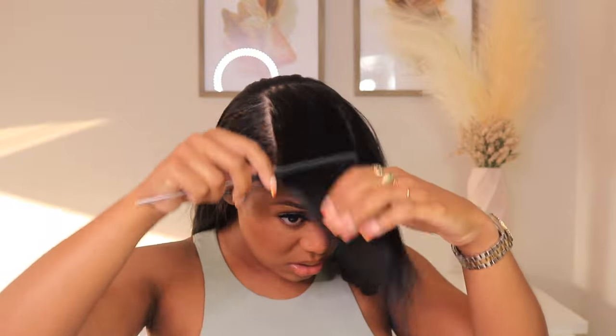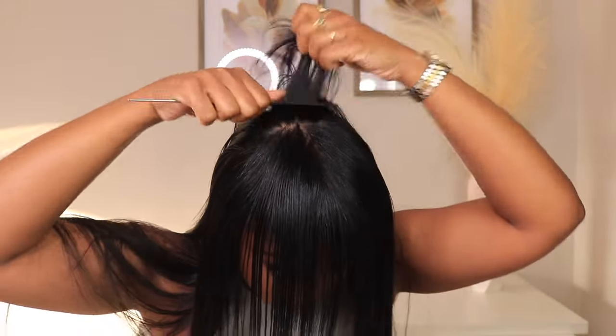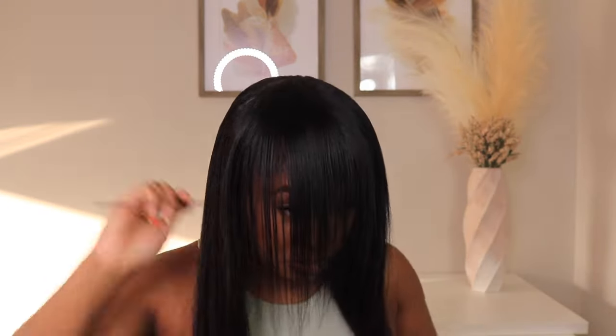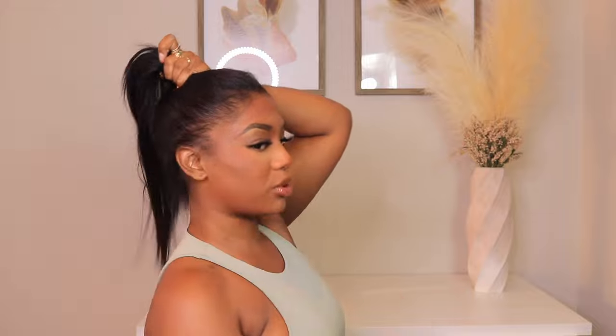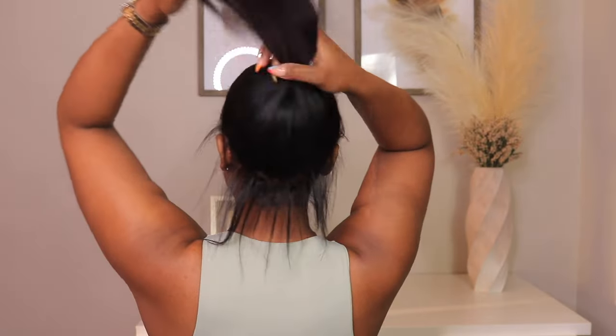I wanted to show you guys how much hair I left out. If you're the type who just wants tape-ins for length and a little extra density — not a whole head of tape-ins towards the top — that's okay, because it looks really nice too. This is especially great if you're going for updos and pin-up styles, because the ponytail looks full and as natural as it can get. I loved this look, but I wanted to play around with different ways to rock my tape-ins.